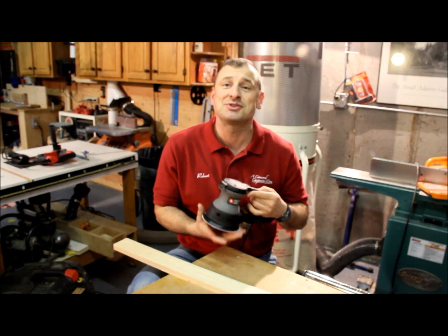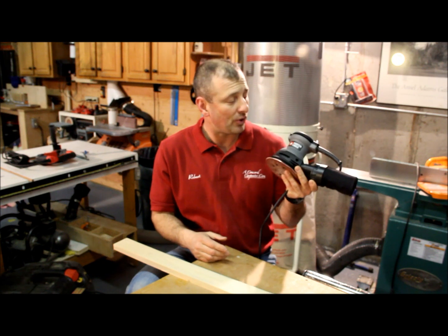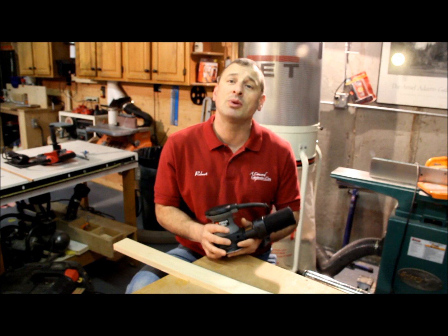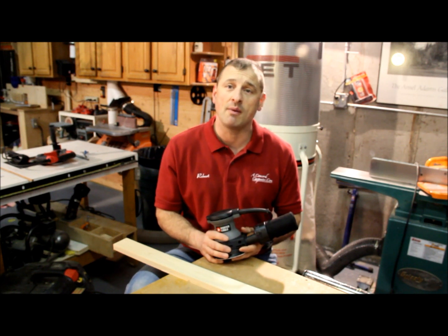Other than that, this is a great little sander. Porter-Cable makes a great orbital sander — very durable and reliable. I'm Rob Robillard, you're at ConcordCarpenter.com. We'll see you at the next tool review. Take care.